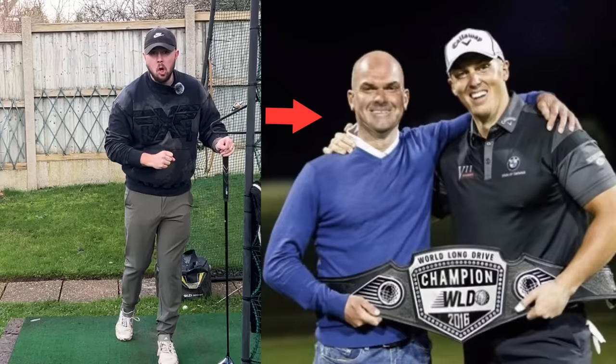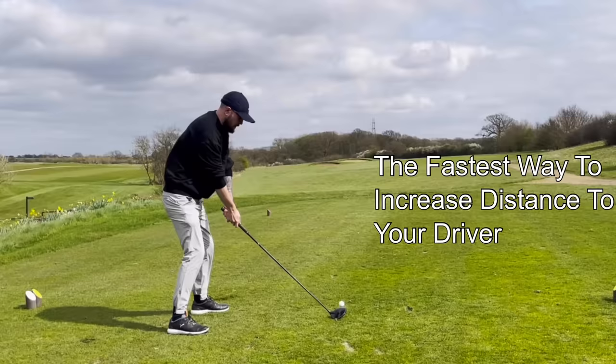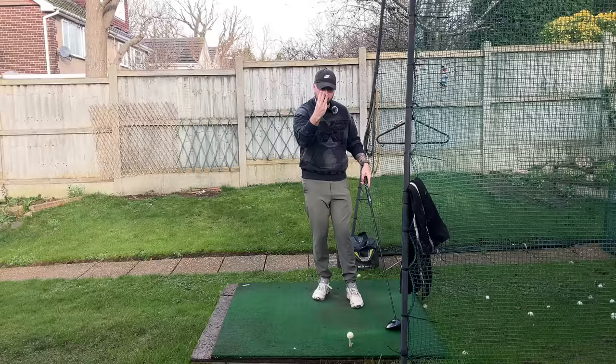The world's number one long drive coach, Lee Cox, who has been my coach for many years, has revealed to me the fastest way to increase distance with your driver. These three methods any one of you can do, and you're going to hit the ball further straight away.